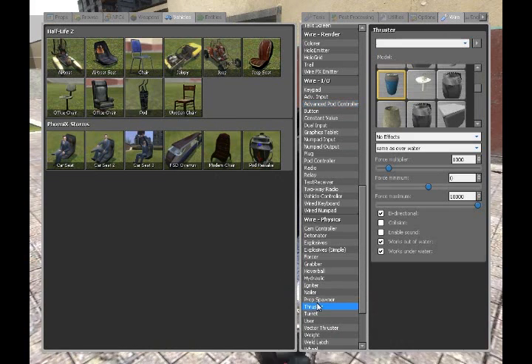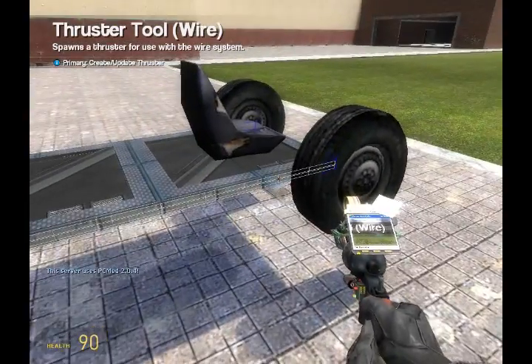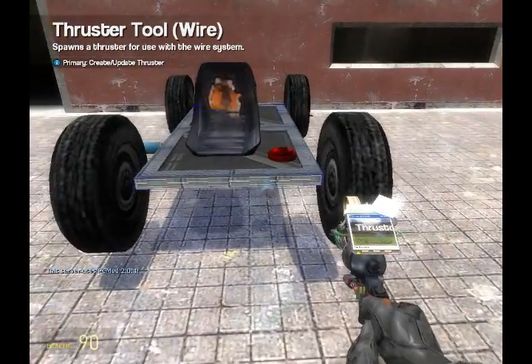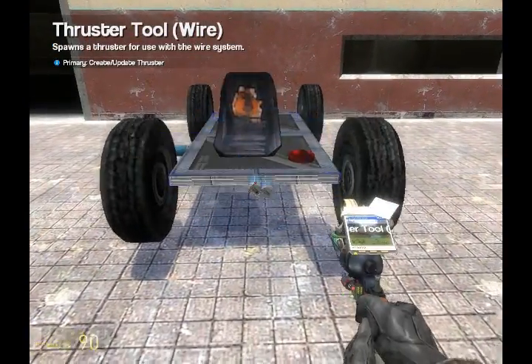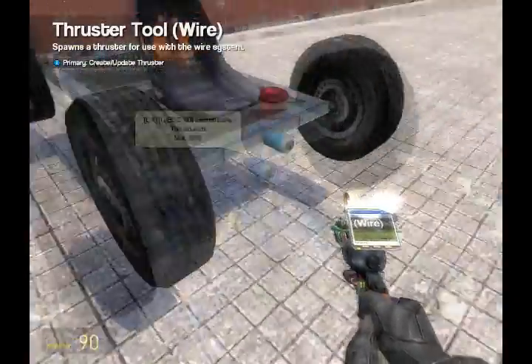Go to your wire thruster. I use the pop cam — make sure the effects are on. The force minimum needs to be on zero and the force maximum needs to be on the max, ten thousand. The force multiplier is your force level; I choose a thousand. Spawn one on the back, one on the right, one on the front, and one on the left. It needs to be exactly the same as the other side, otherwise it'll turn out.